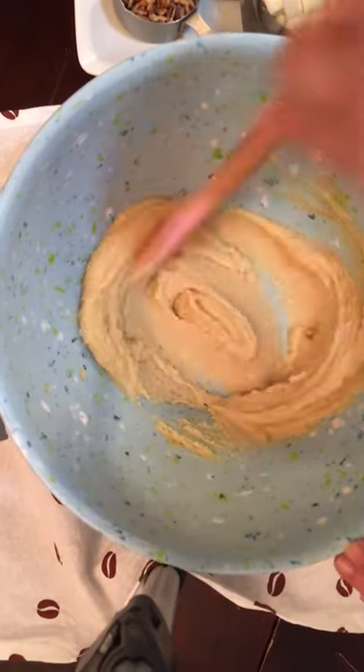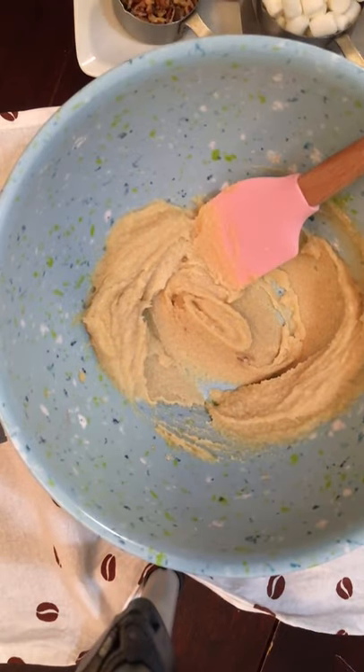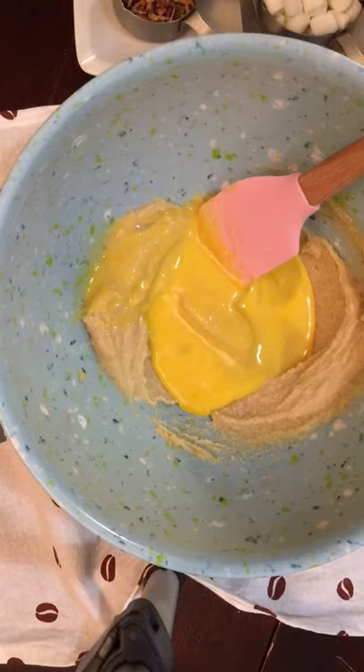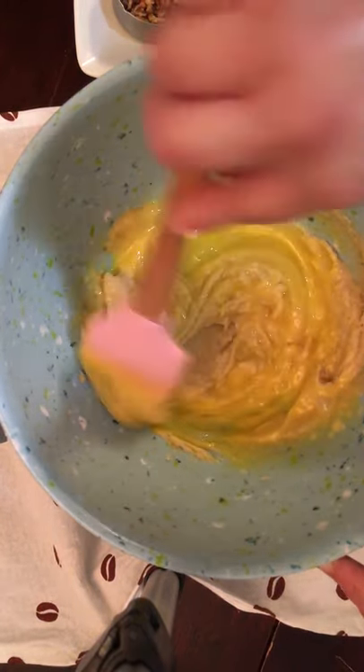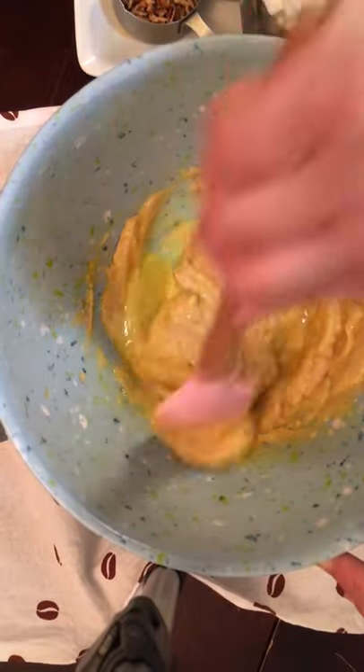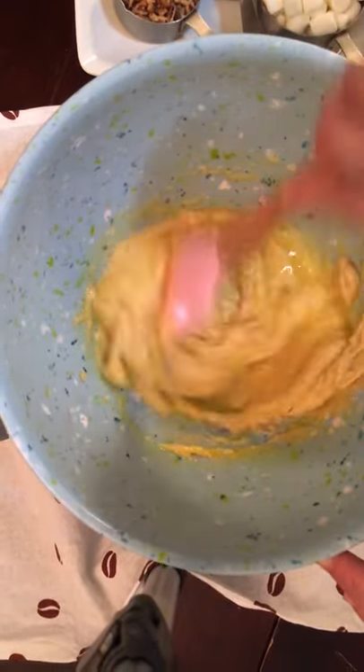Then we're going to add our two eggs — I have two mixed eggs ready here. Add that in and just slowly mix for maybe a good minute or so.